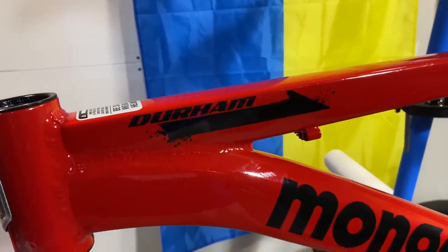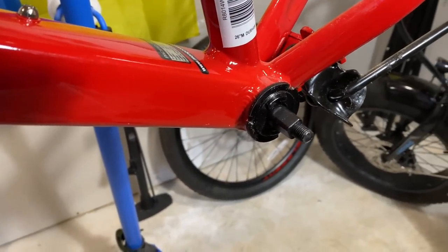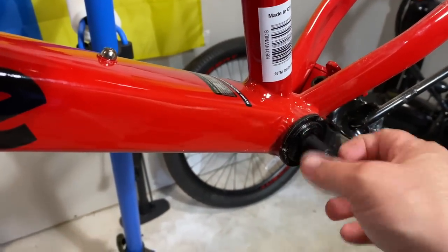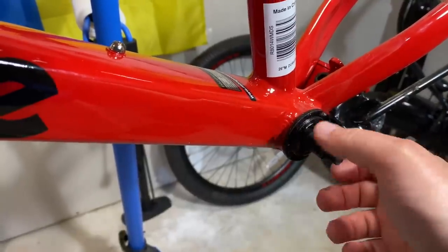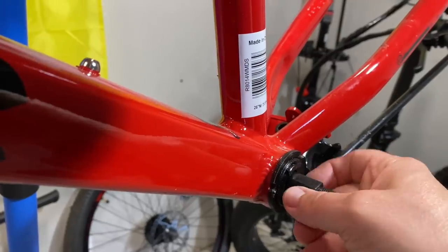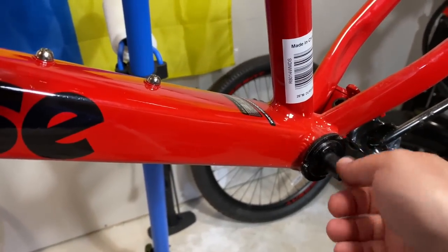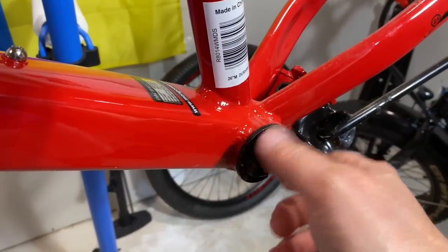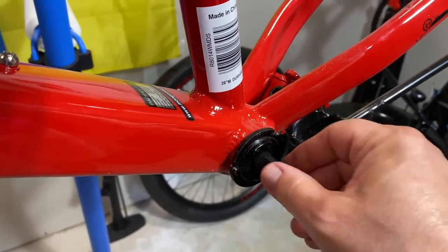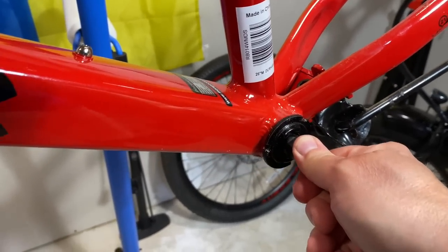However, I will call them out when there's something I don't like. On the Mongoose Durham 26er I'm stripping down — I want you to listen. Can you hear that? That, my friends, is not a good sound. That means this is dry as a bone. And not only that, there's a lot of play in there — it's not even properly tight. They didn't even snug this down properly from the factory.